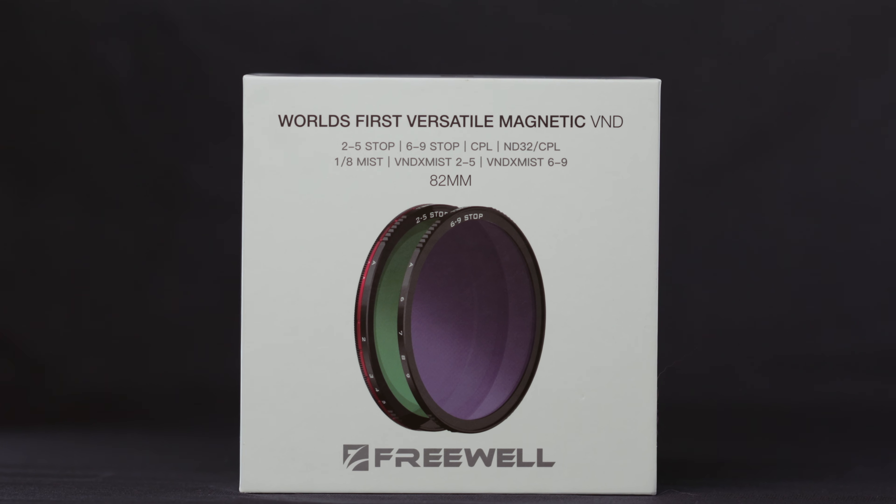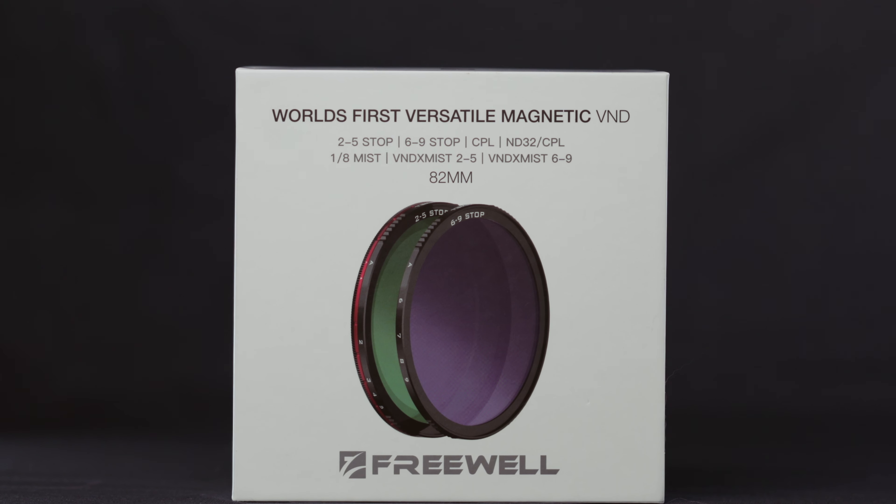Hey guys! My name is Priscila Elias and today I'm going to make a review of an awesome release from Freewell — the world's first versatile magnetic variable ND filter.